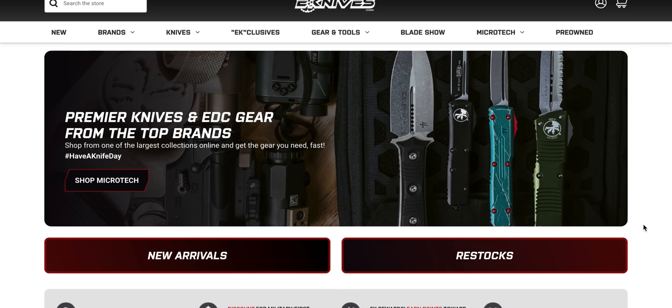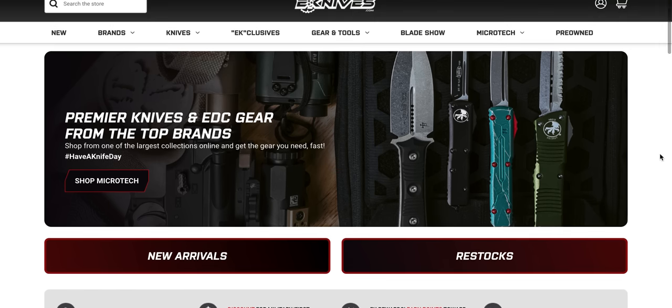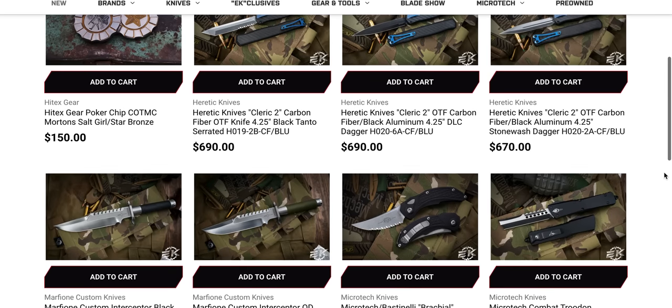Thanks so much to my patrons for supporting me, and please make sure to follow me on Instagram at metal_complex. If you'd like to check out these pages for yourself without hearing my commentary, I will link them right down below — both the new arrivals page and the restocks — but if you'd like to hear my thoughts and sort of shop along with me, stick around. Let's take a look at the new arrivals page first. You can expect to see lots of new Heretics and lots of new Microtechs.